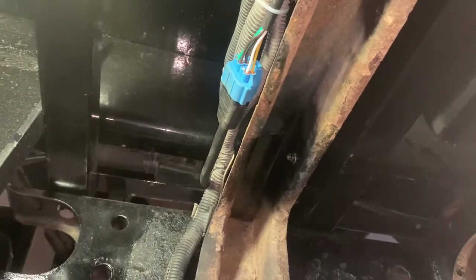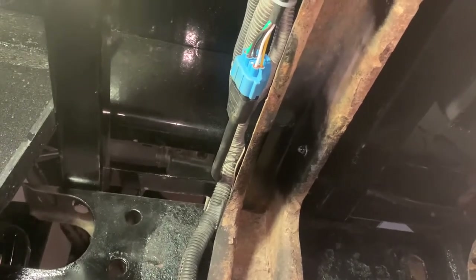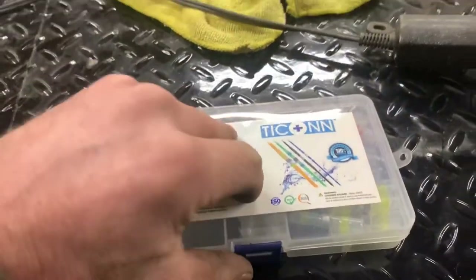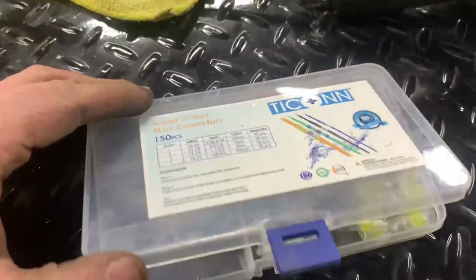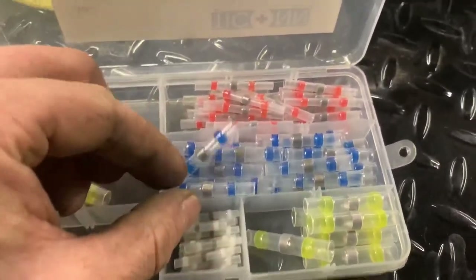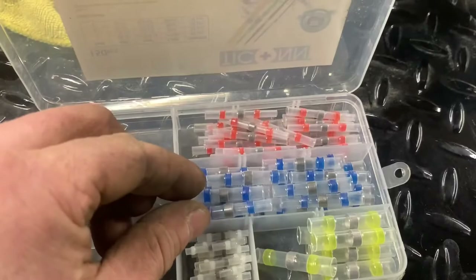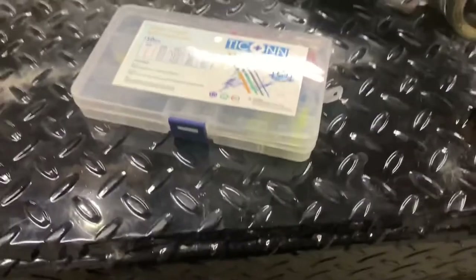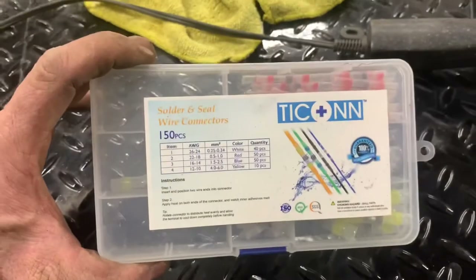Northstar truck bed wired into a 2006 Dodge Ram 3500 — thanks for watching. If you guys don't use these, why not? These things are a lifesaver — they're a low-temp heat shrink solder connection that makes a good clean corrosion-free connection. Bought off Amazon.